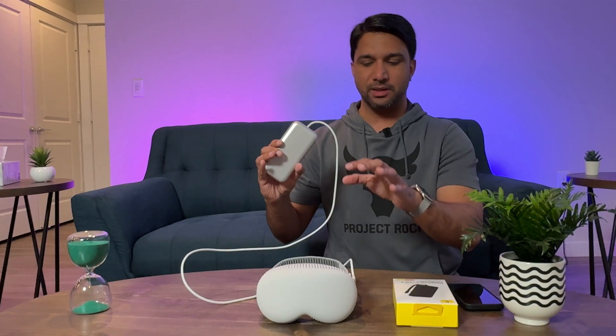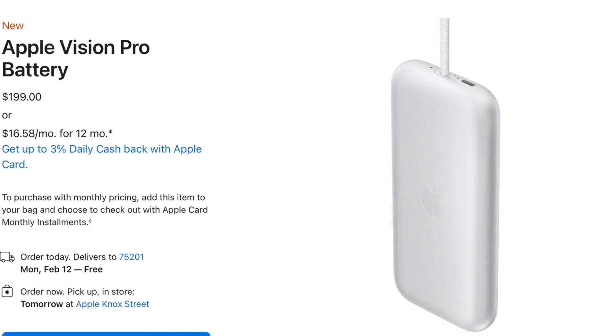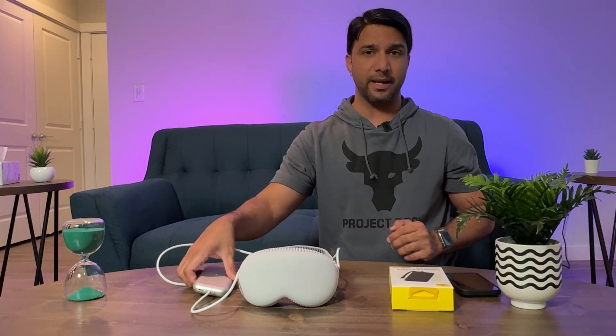This is the battery for the Apple Vision Pro, and if you were to buy this from the Apple Store it's going to cost you $200 plus tax. This battery is 3166 milliamp and it's going to give you two hours of playtime — whether you're watching movies, surfing the web, or whatever you want to do with the Vision Pro. $200 is a bit hefty for a 3166 milliamp battery.